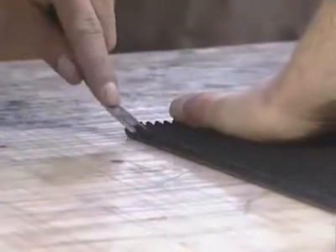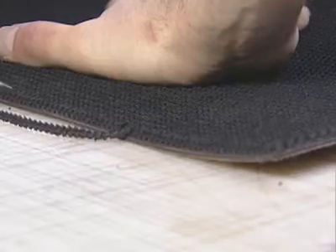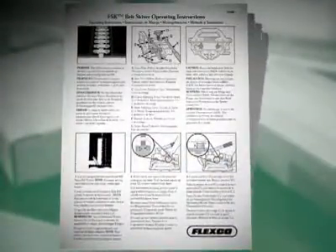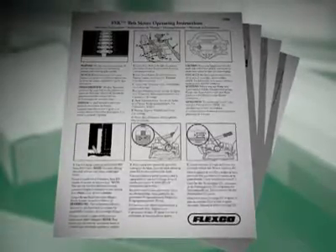When preparing a rough top belt, skive the rough top surface using the recommended FlexCo skiving product. Be sure to consult FlexCo literature for detailed instructions on proper skiving techniques.